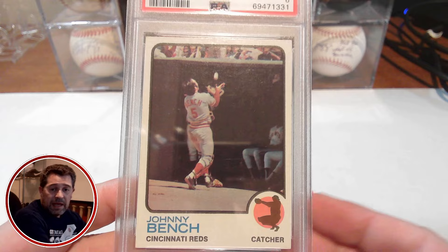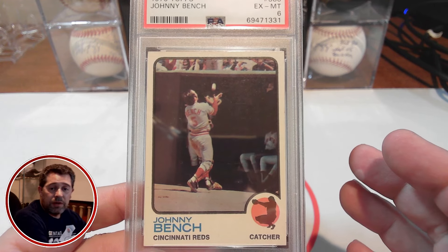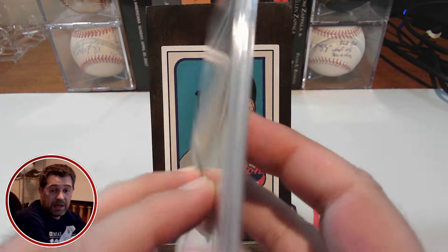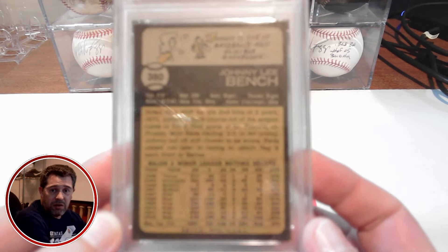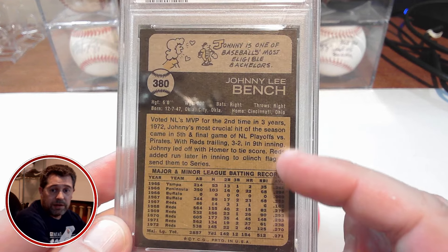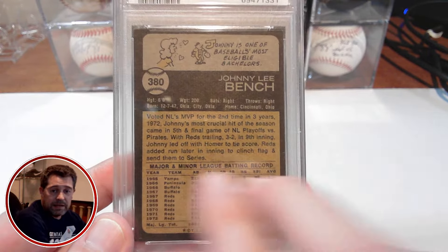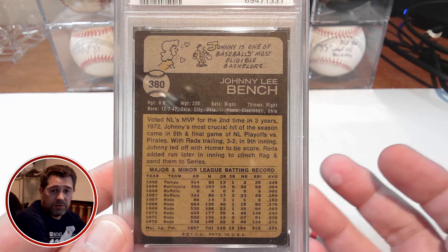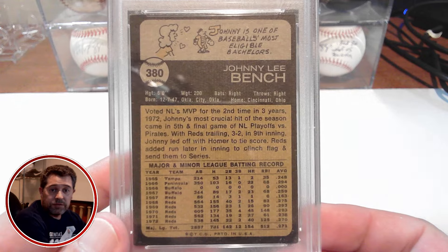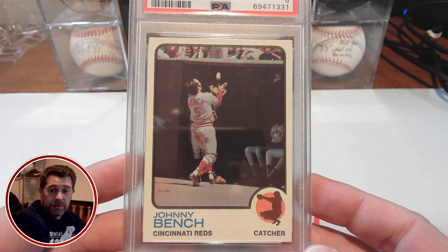The other difficulty I have with '73s — while I'm not so much concerned with the centering on the back, sometimes the centering on the '73s is just atrocious on the back. This one is not too shabby. It is off-center, but you can still see it. Usually the ones I see have a very thin border on the right-hand side. Cards I've looked at just tend to be shifted to the right, for whatever reason — not sure if it was the way the sheets were cut. But this is a really nice, clean back, and overall I'm very happy with the card.